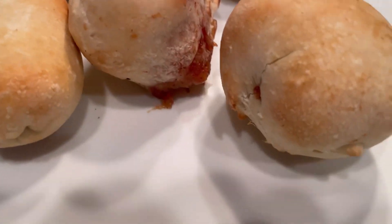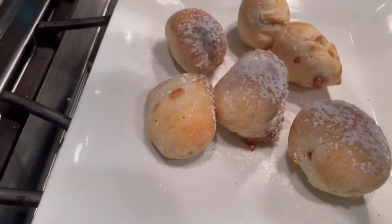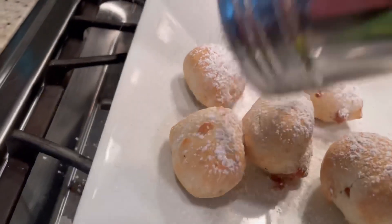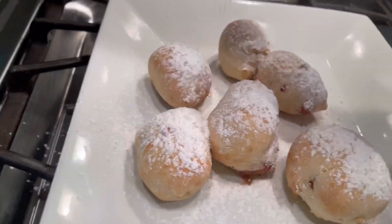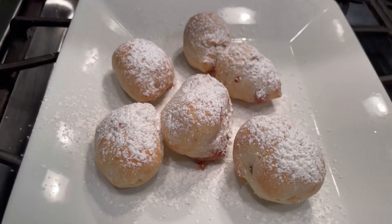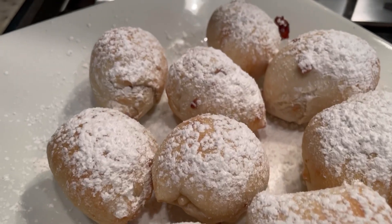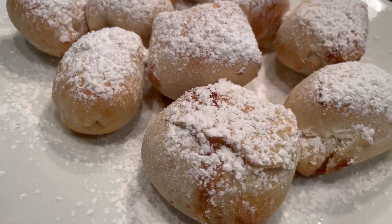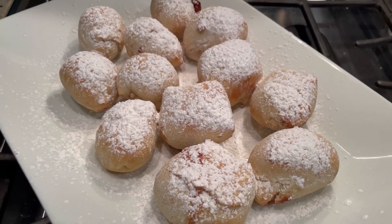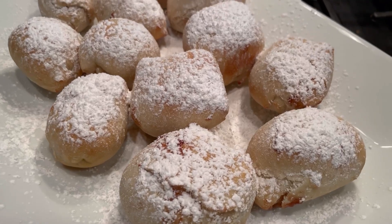We just pulled these out of the air fryer — six minutes, they are perfect. One popped, sad. Now you want to douse them with some powdered sugar — get it on there nice. We're going to cook the rest of them, and then they're all out, all doused with powdered sugar. They look amazing but they're really super hot, so we'll let them cool for about 45 minutes.